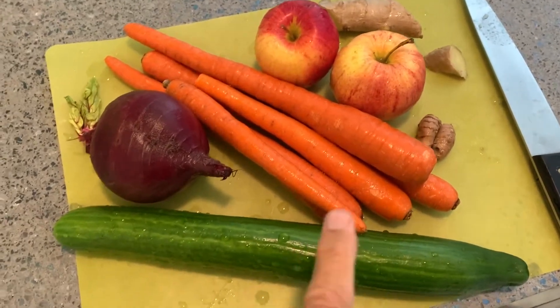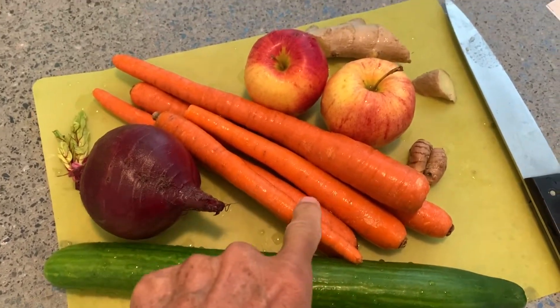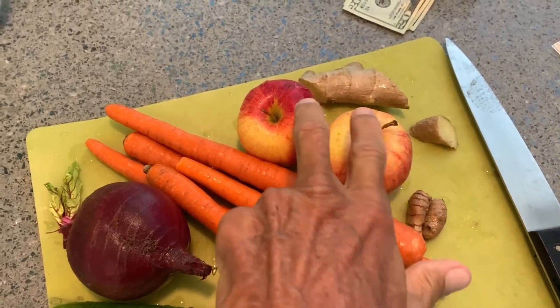We're gonna make super juice. We got a cucumber, we got beet, we got carrots, we got apples, we got turmeric, and we got ginger.